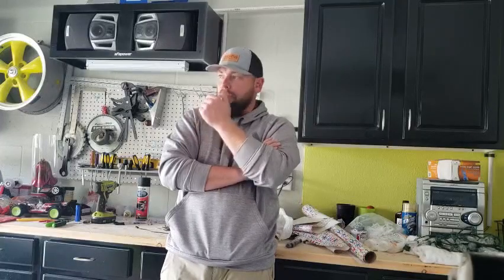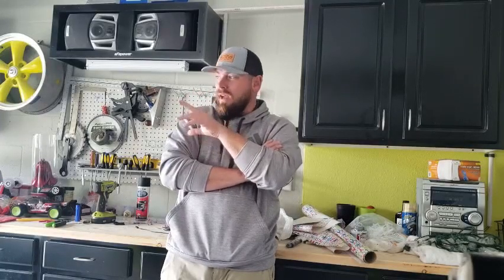The only difference between the DB Performance by Corsa and Corsa is the grade or quality of steel they use for longevity purposes — rusting or oxidation. To me, it's underneath the truck, I'm not going to see it, it sounds the same. So I went with the more economical exhaust kit.